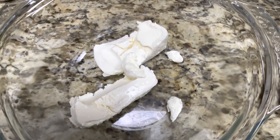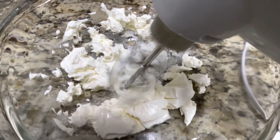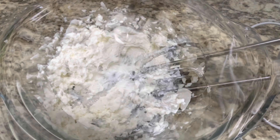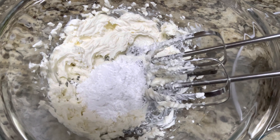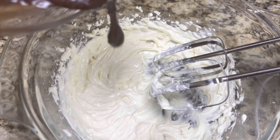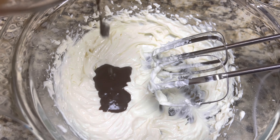To a bowl, add 180 grams of cream cheese and blend it well with an electric mixer. Now add 2 tbsp of icing sugar and blend it well. Add 30 grams of melted chocolate and blend.